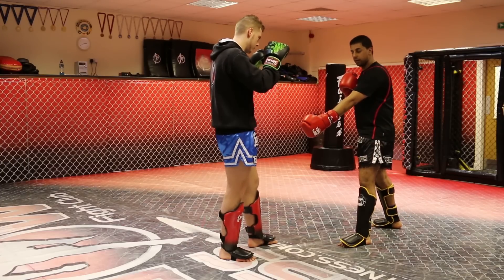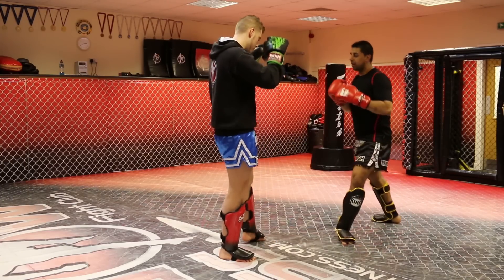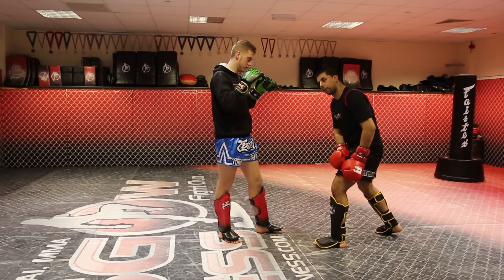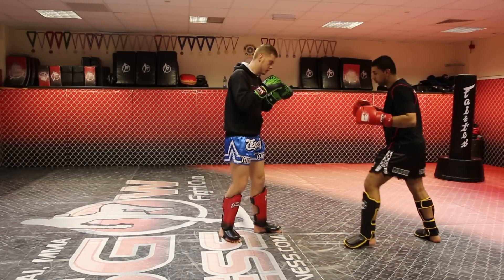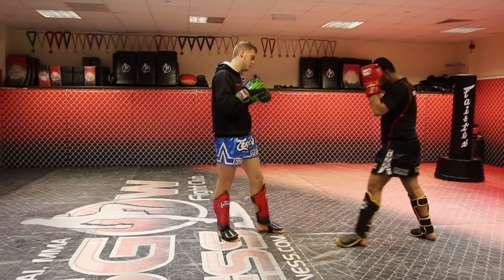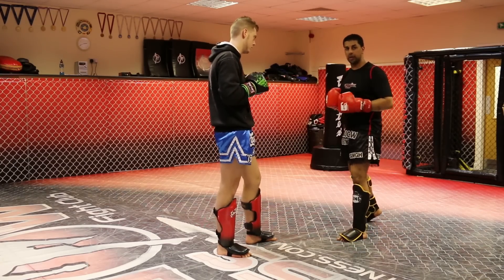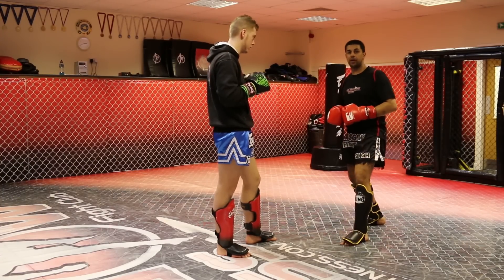The next one is if he's good at checking the kick. I might throw a kick and he checks it, but next time I'm going to feint. I feint to draw the check — he lifts his leg. As soon as he drops it and the weight goes on the leg, then I throw my kick. That's another good way of setting up the leg kick. As soon as he lifts his check and drops it, that's your timing to throw it.